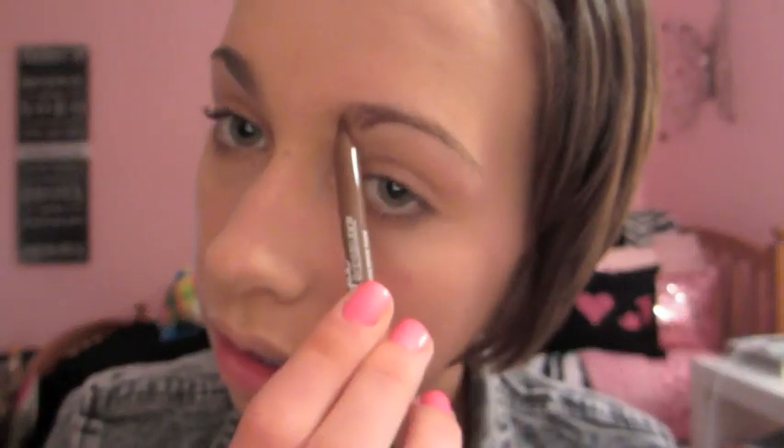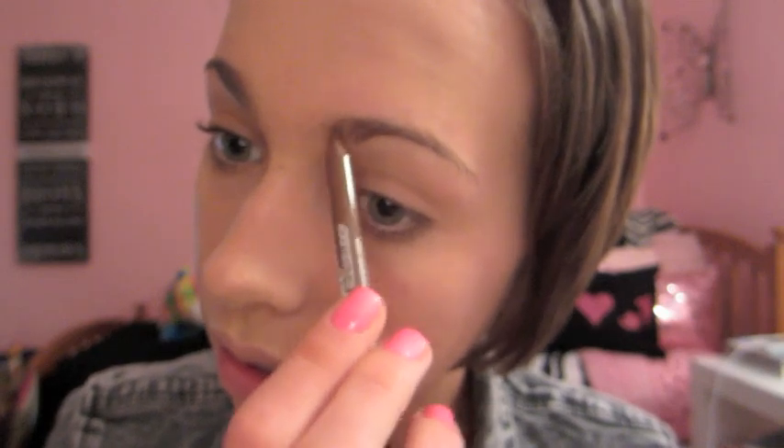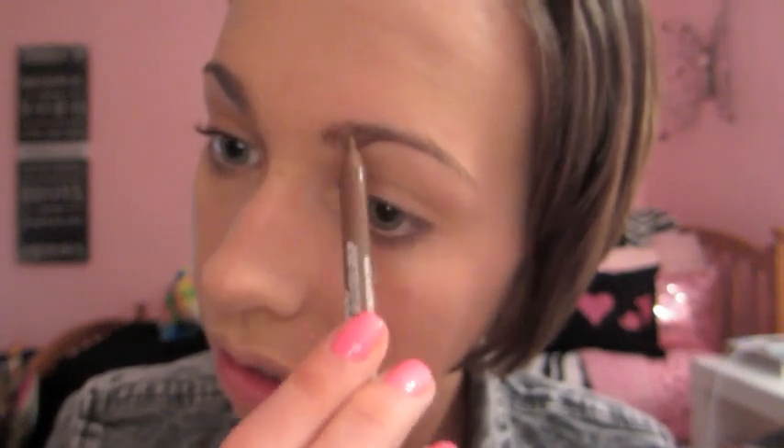And then to fill in my eyebrows and kind of define them, I am using the Maybelline Master Shape Eyebrow Pencil. I'm just applying this lightly to my eyebrows and then using the brush on the other side to blend out the color and make them look a little bit more natural. Now I'm using the Maybelline Clear Mascara as an eyebrow gel to set the color.